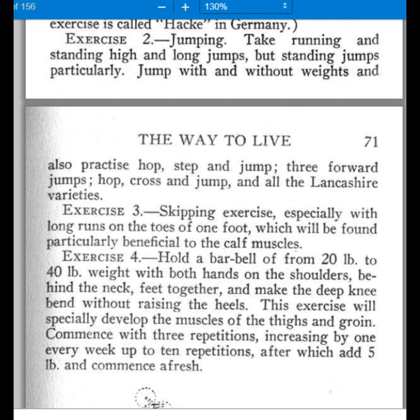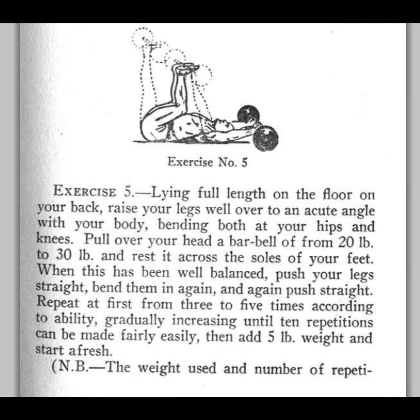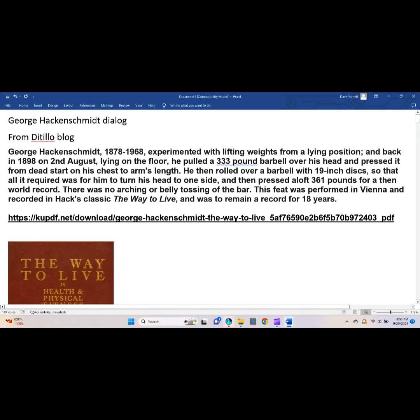He talks about the hack lift, which has a diagram. He's only talking about using really light weight with this — like a 10 or 20-pound barbell behind your back, with your hands crossed, up on your heels, which makes it a little awkward — and then doing a full squat as shown. Of course, your standard barbell squat with feet flat on the floor is also shown.